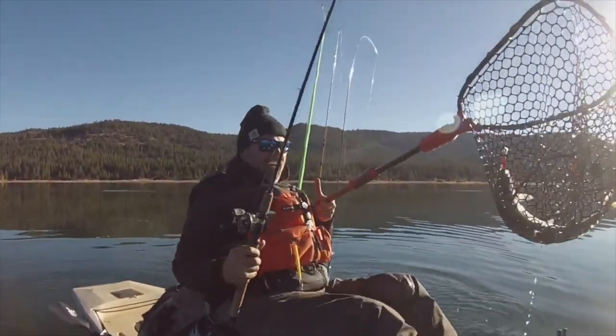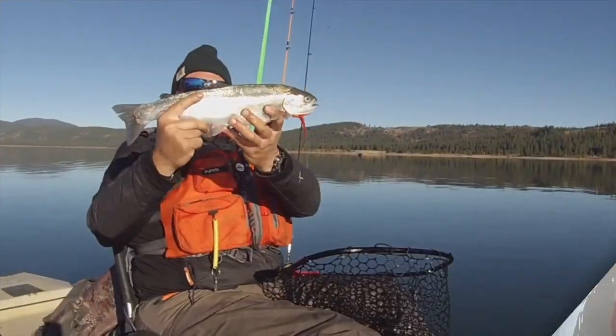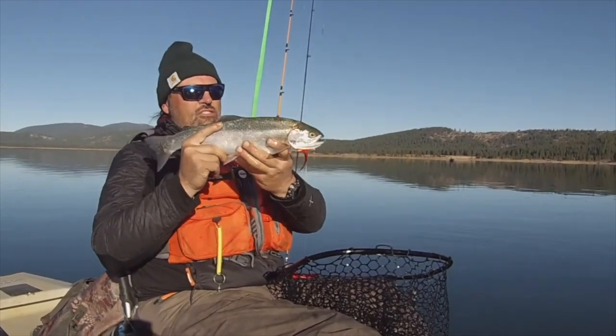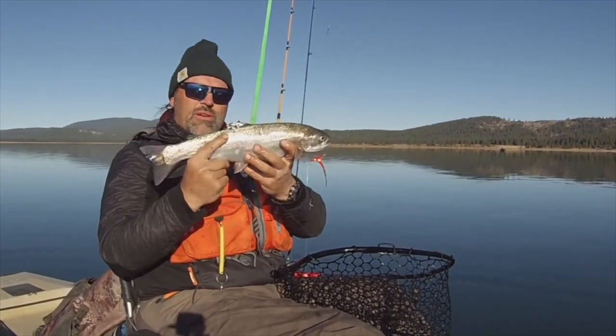Look at that slug. Look at that fantastic trout. These fish are gonna eat great — they're gonna have bright red meat. Look at that square tail. That is just a hefty, chunky High Sierra rainbow, and what a fight. What a determined battle.